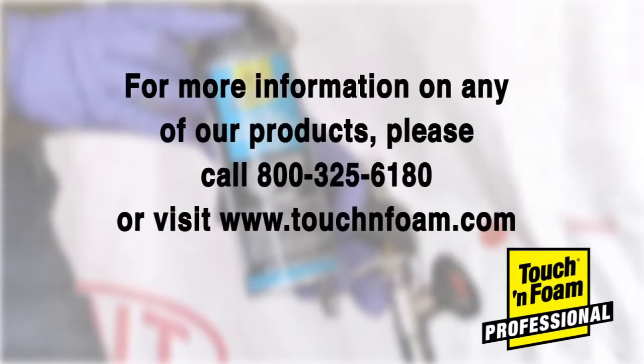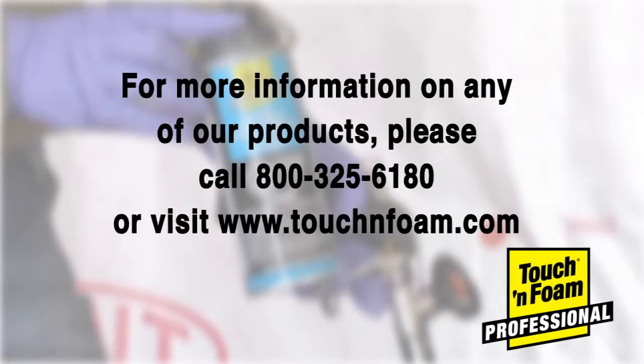For more information on any of our products, please call 1-800-325-6180 or visit touchandfoam.com.